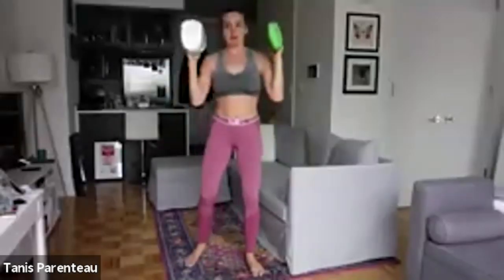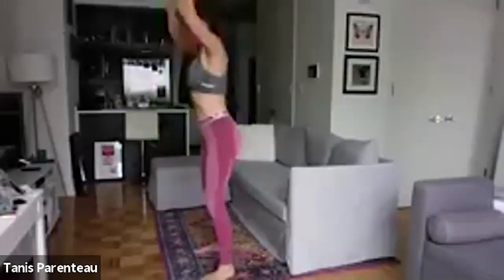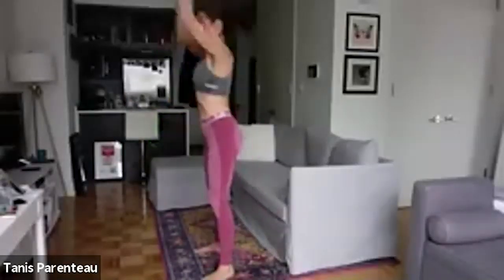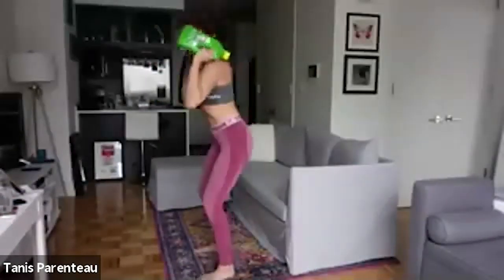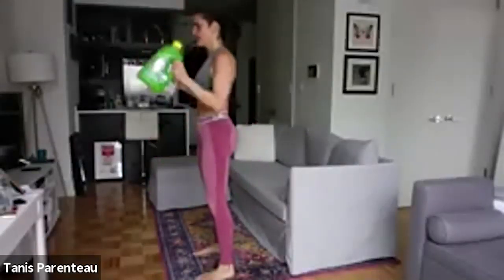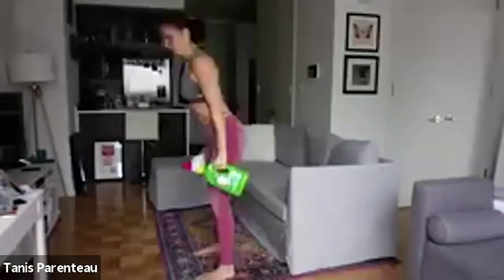Dumbbells up — squat, press, bend over and row, stand up. Squat, press, bend over, row. Dumbbells on shoulders, squat, press, bend over — nice flat back — and row, stand up. Takes some coordination, so break it down. Fourteen seconds left here.